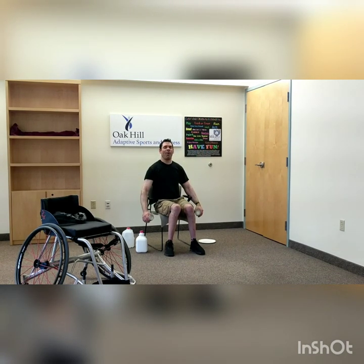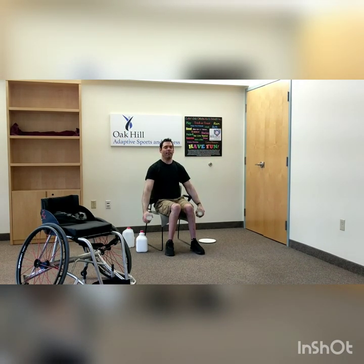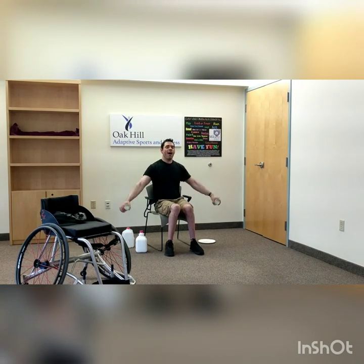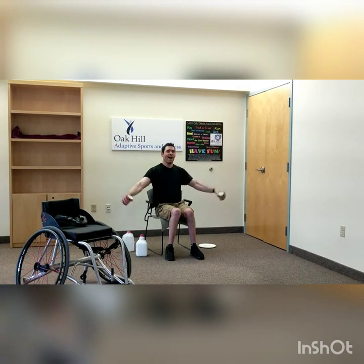Now we're going to go T's, Y's, and I's. Out to a T, back down. Out to a Y, back down. Up to an I. Arms straight out at the shoulders, best you can. T, Y, I — give me three more sets. Last one: out to the side, back down, out wide to a Y, back down, and straight arms up over your head for an I, and back down.